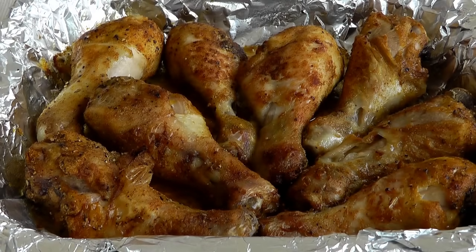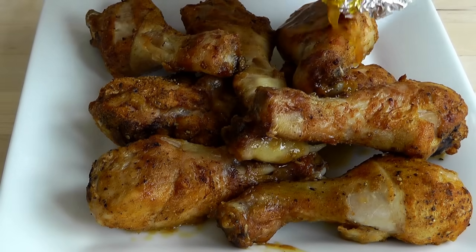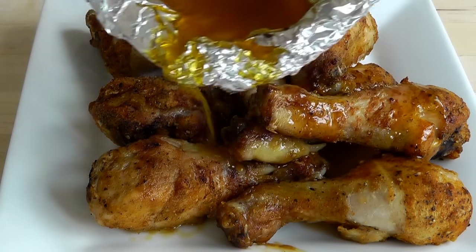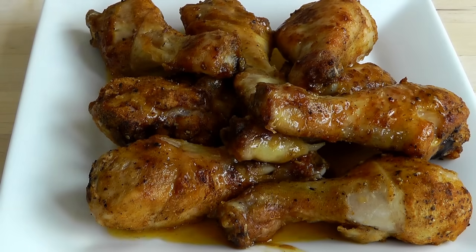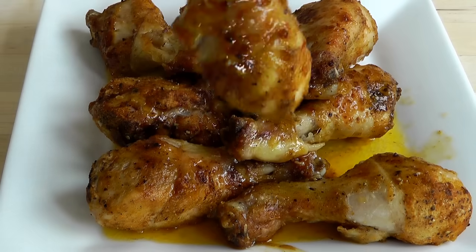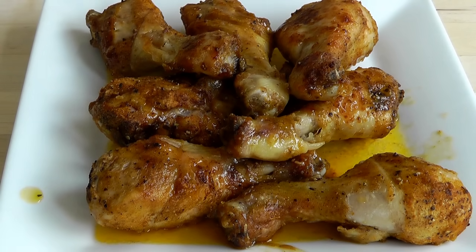I'm just going to leave that loosely covered for about five to ten minutes just to let them tenderize a little bit, then we can put them on a plate and try one. I've left my chicken for about ten minutes to tenderize. Lifting that tin foil off — beautiful. I'm going to transfer all mine onto a plate, pour those lovely spiced juices right over them. Still pretty warm, but it looks nice all the way around, nicely browned off. Let me just try it. Mm — that's nice.